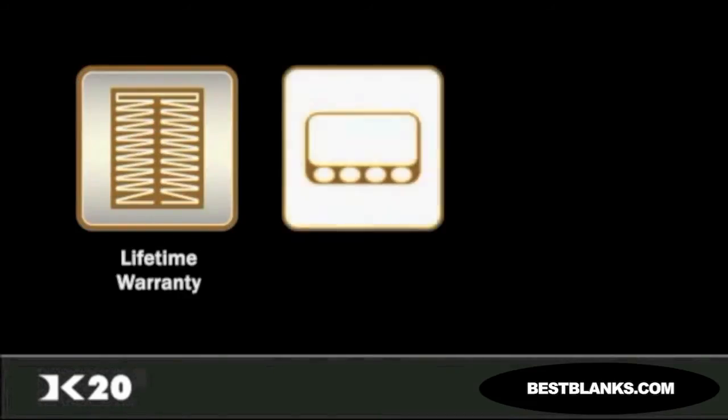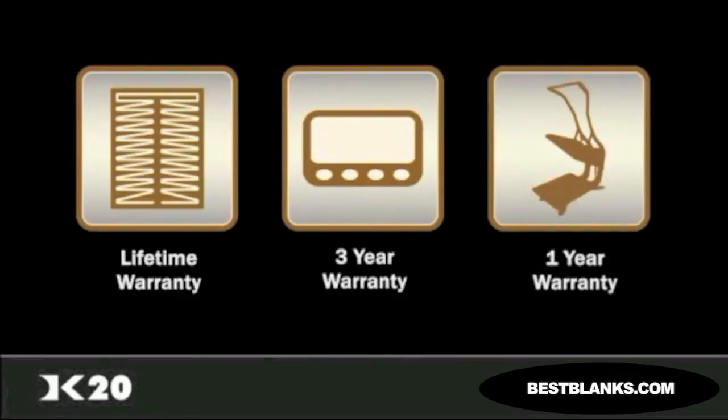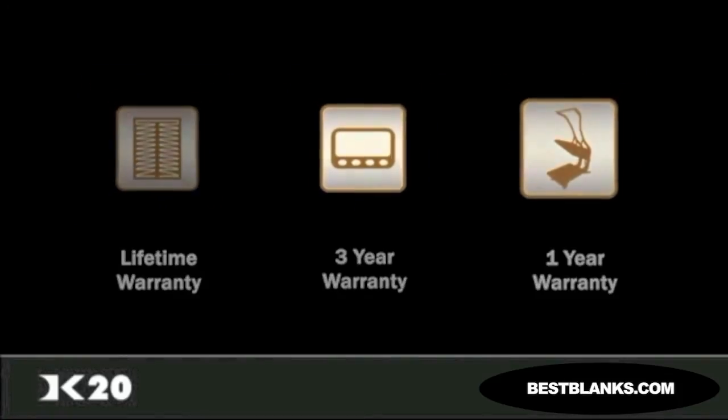The DK20 features an unheard of lifetime warranty on the heat platen, a three-year warranty on the control system, and a one-year warranty on the entire press. We stand behind what we build, and we do our best to ensure same-day support response and resolution for all warranty and out-of-warranty service requests.